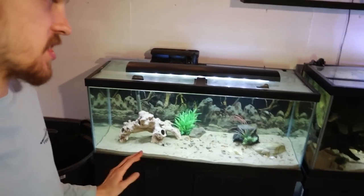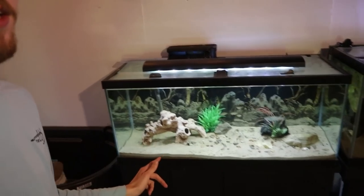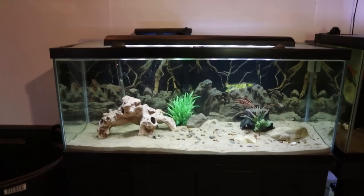Welcome back to another episode of Carson's Aquatics. Today we're going to be adding some new fish to my 75 gallon aquarium. If you take a closer look you can see there are some fish in there already, but we are also going to be adding my five convict cichlids into this tank. We're also going to be buying a couple new fish for this tank as well. But first let's go ahead and take a look at the tank.